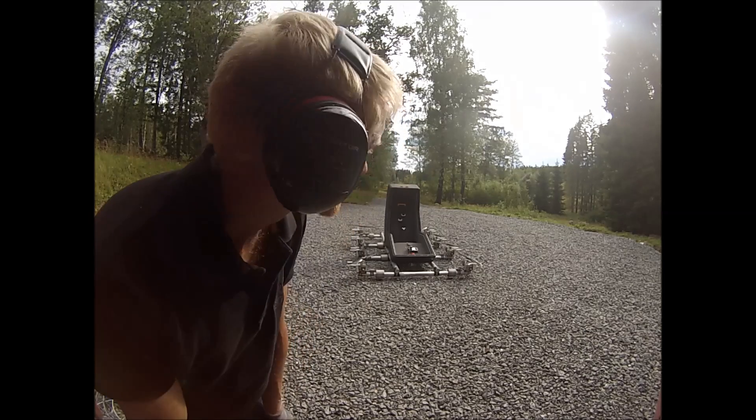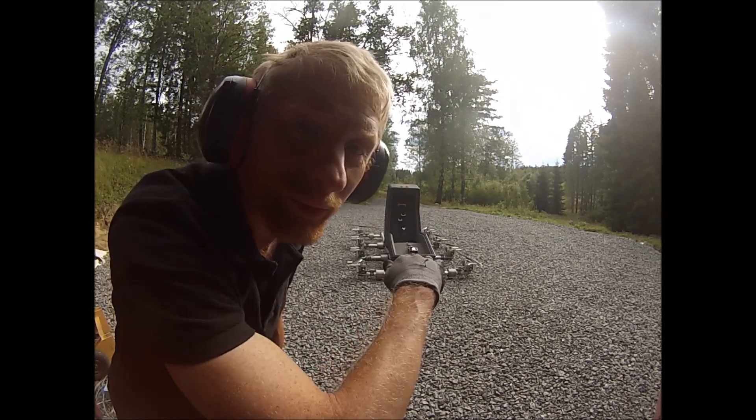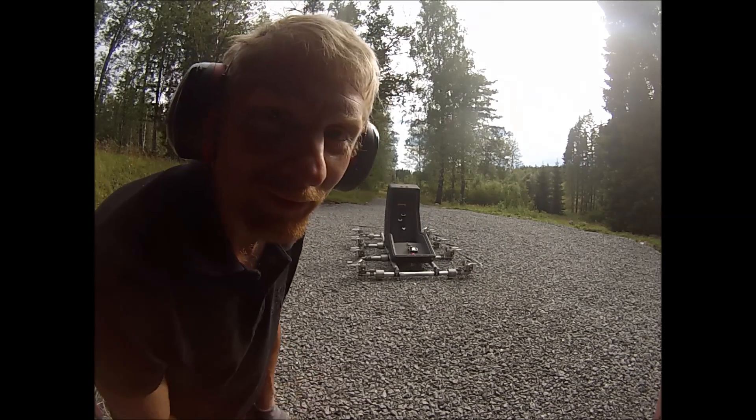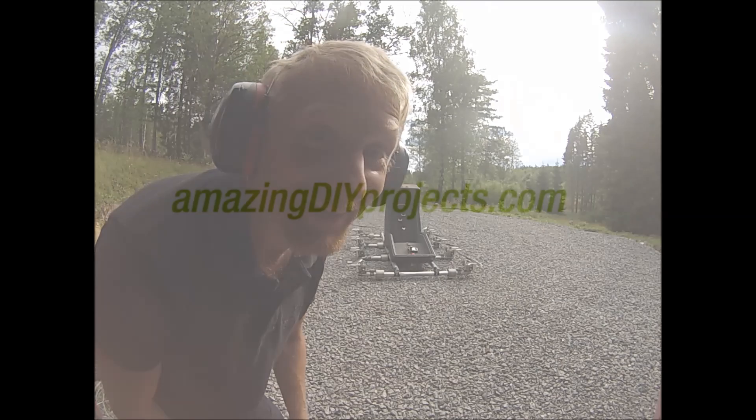Yaw is difficult. It's better to yaw to the right than to the left for some reason — I suppose some of the motors are stronger than the others. But great fun anyway.